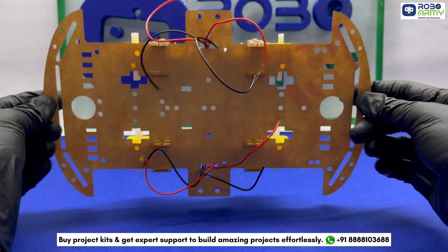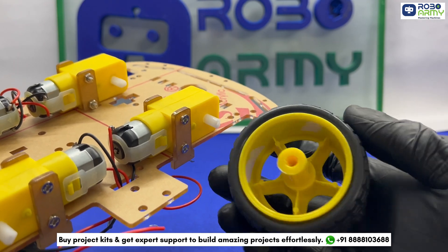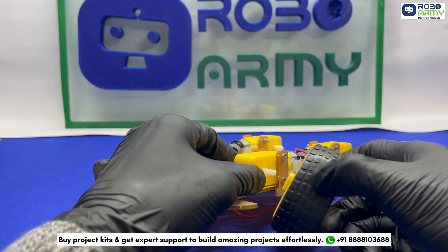Ensure that the motors are firmly fixed and positioned correctly. Next, take a wheel and slide it onto the motor shaft. Press it gently. Repeat for all 4 wheels.